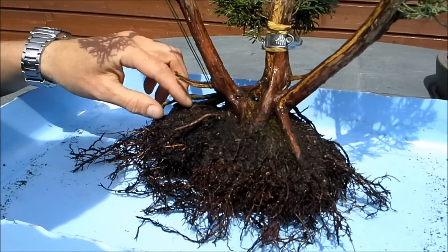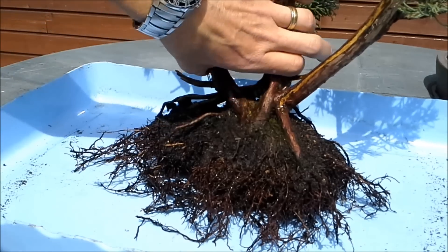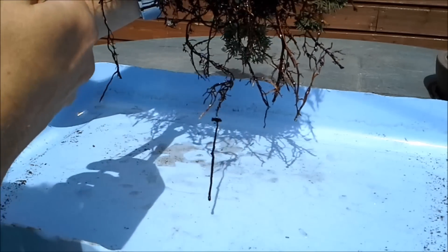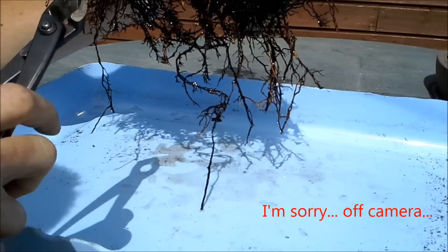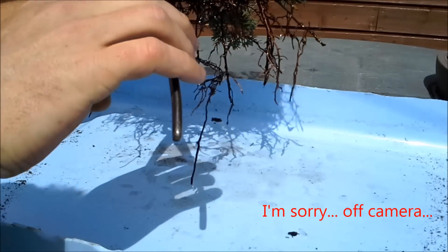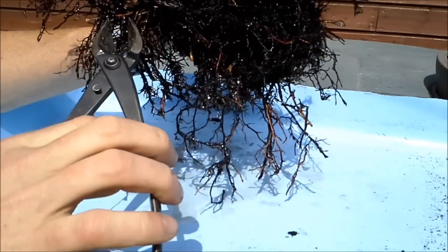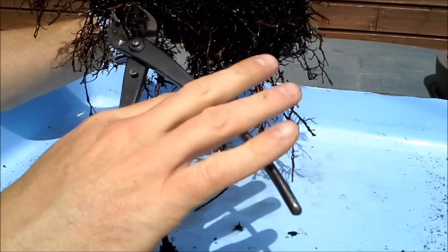The old soil is removed now and we have a look at the roots at the bottom. You can see there are lots of feeder roots but a few thick roots. I'm not really sure where they're going, but this one is loose here — this is a knob I can definitely get rid of. This part is dead, so just trying to remove the big things that seem useless.